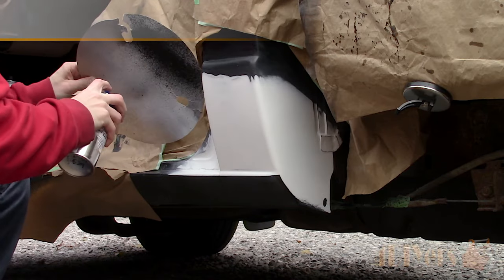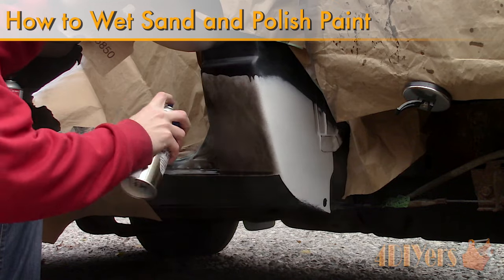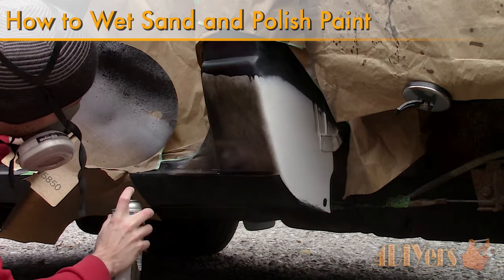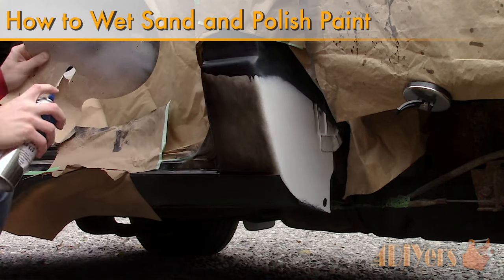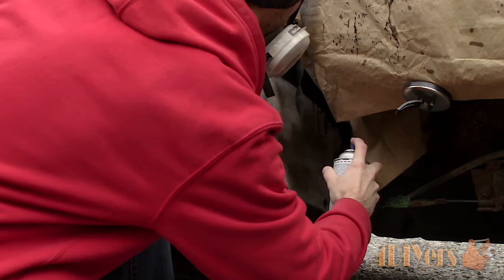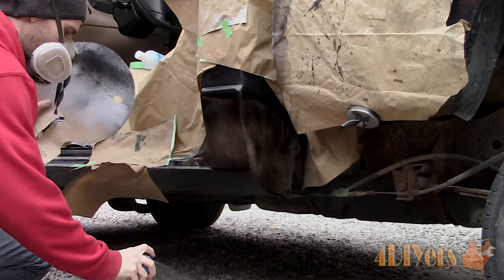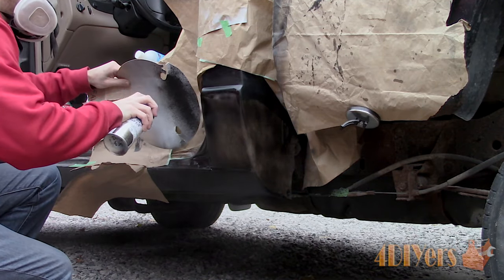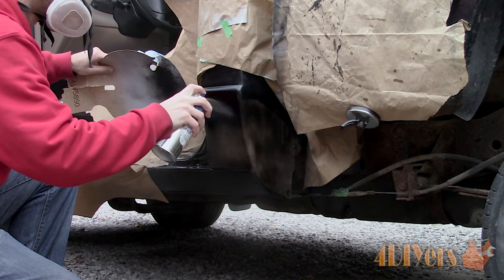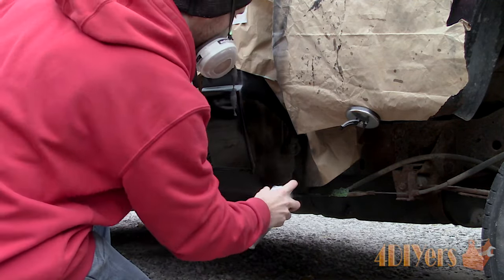Hello viewers, 4DIYers here with another tutorial video for everyone. In this particular video I'll be doing a demonstration of how to wet sand and polish paint. I originally released the wet sanding tutorial video back in 2013, so this is my updated version covering commonly asked questions and showing more detailed processes along with what to expect during each stage. I'll start with a single stage paint and in the second part of the video I'll be showing a two-stage paint.